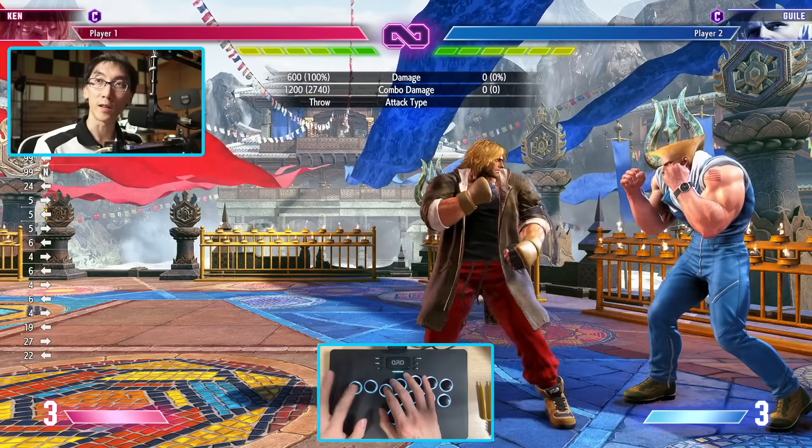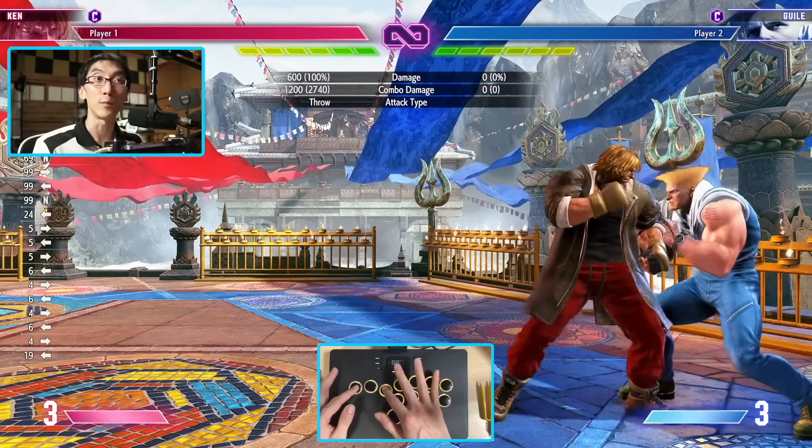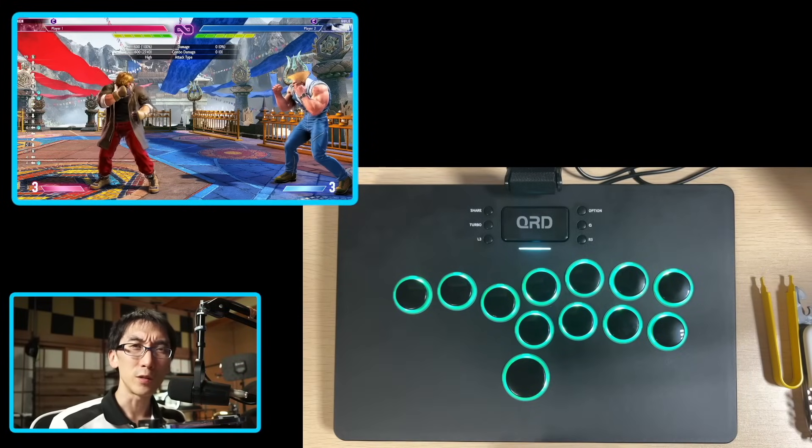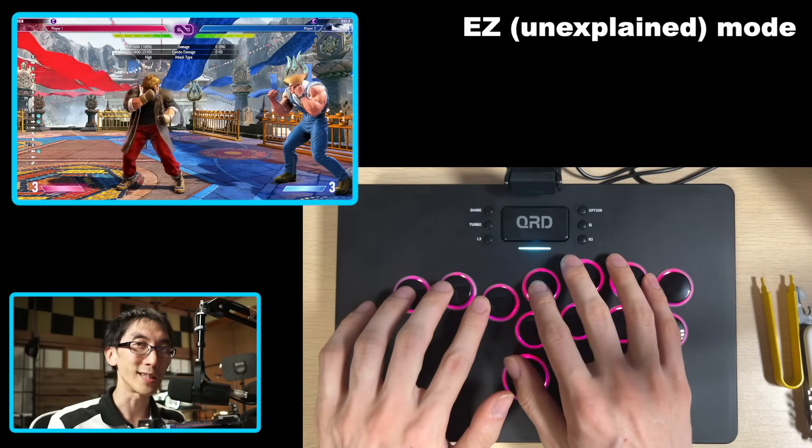Apparently there's a new mode where if you hold down left and then you press another direction like right, it will give priority to the most recent input.